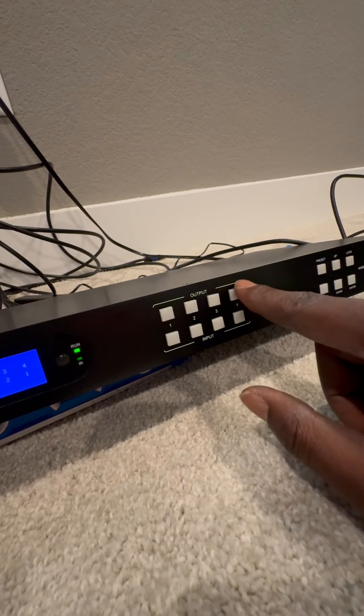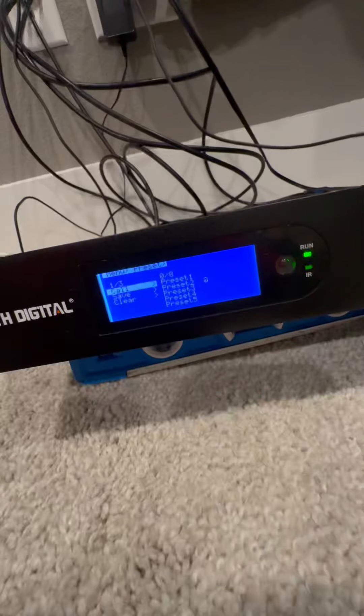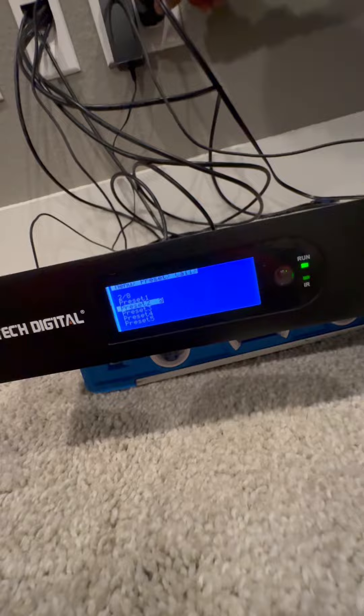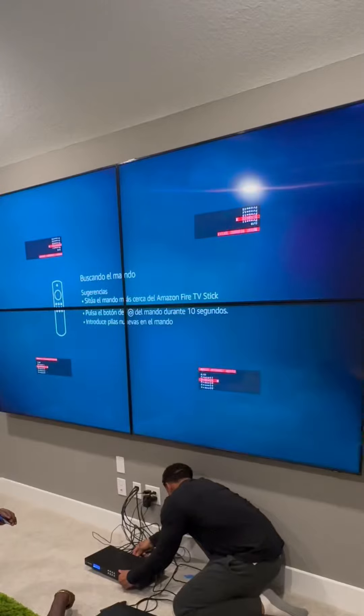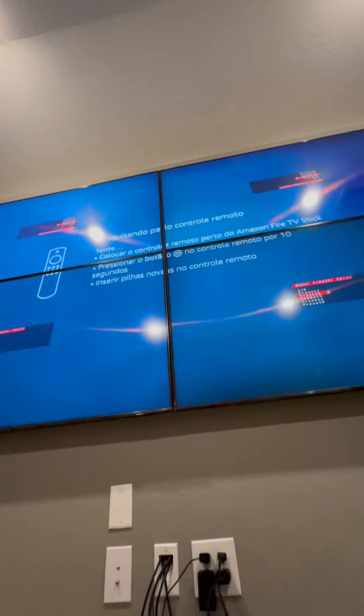Then we're going to add number two — we put a fire stick in there, so we'll add everything to number two. We'll do the same process and save this as preset two. That way if you have a fire stick on one, PlayStation on two, something on three — all of it's done. You don't have to rotate it manually; you just hit preset one, two, and three and you're good to go.